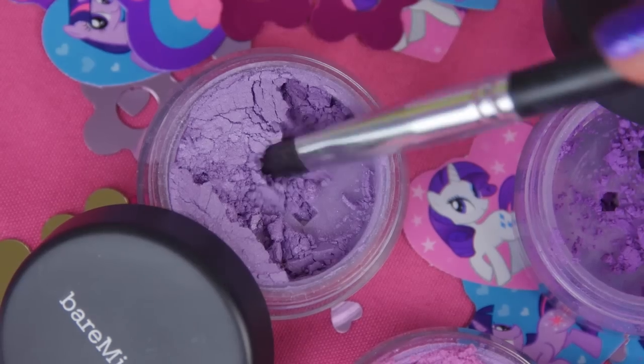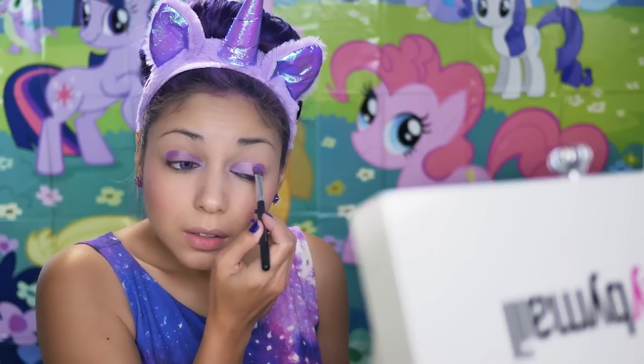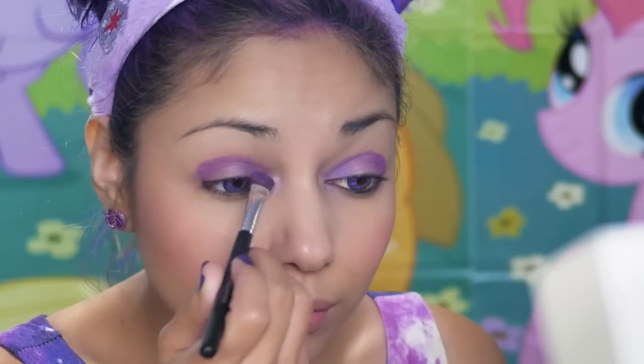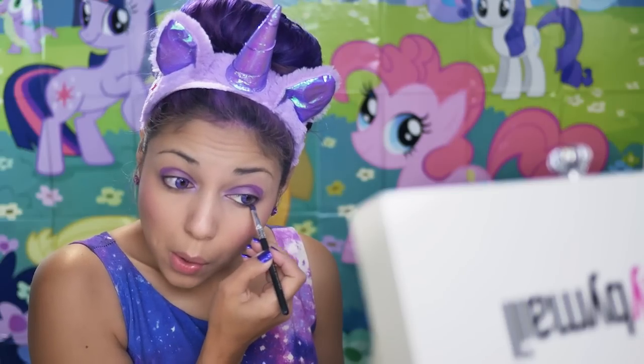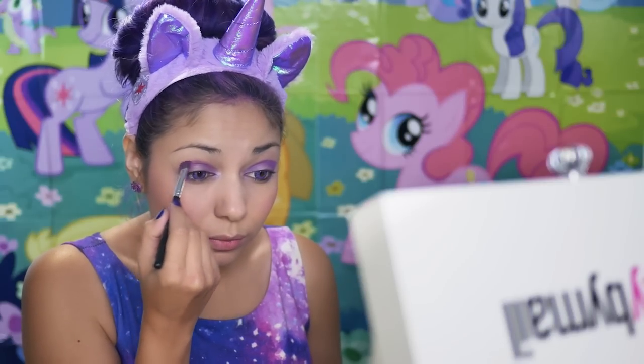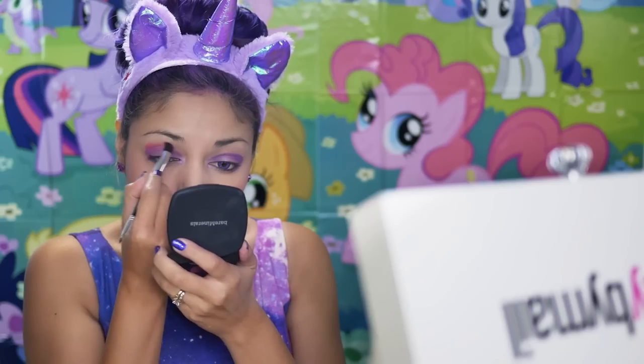Now onto the eyes. Using the Wet Dry Shadow Brush and the Flamingo Purple, I'm going to apply it to the inner corner of my eyes. Using that same brush and the shadow angel, I'm going to apply it to the rest of the lid, working it into my crease and then down past the lower lash line. Then I'm going to apply that Pretty Pink Shadow Wildflower over the top.